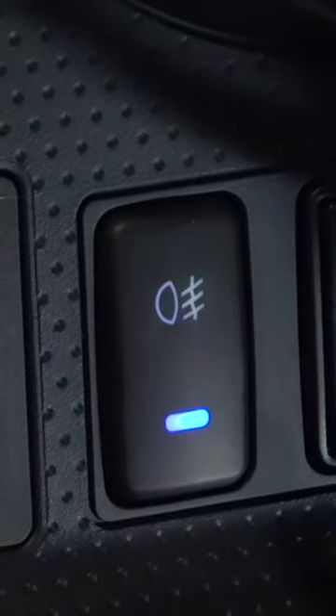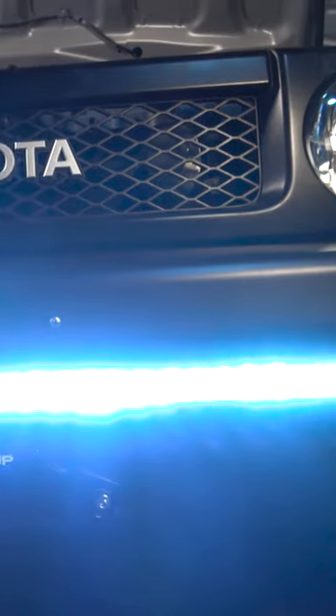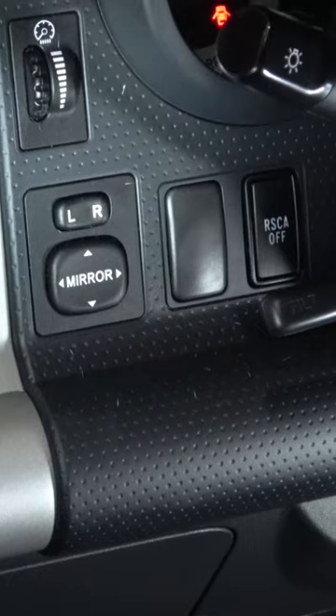This vehicle has a knockout right here next to the steering column, which is where the headlights are controlled. We're going to put our off-road light switch right here. This is a knockout, meaning that it actually knocks out.